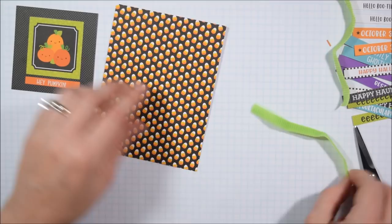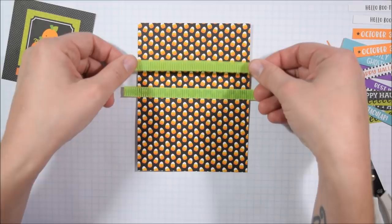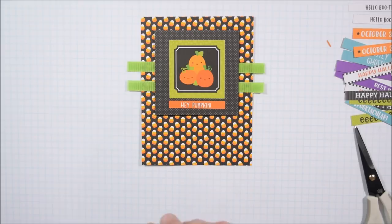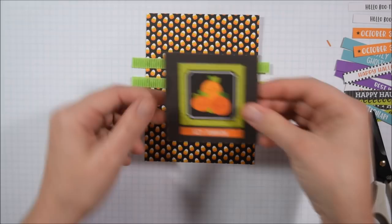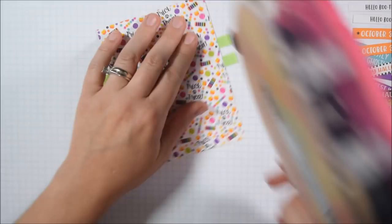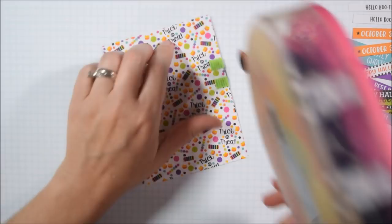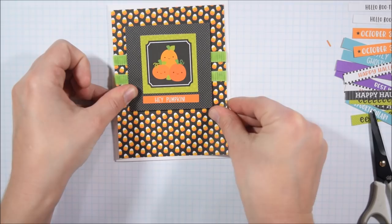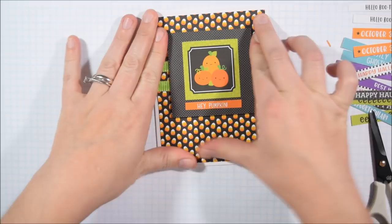I have a pile of sentiments and I particularly like the Booville collection because most of the sentiments I was able to use. A lot of times with Doodlebug the sentiments seem more geared towards scrapbookers, so I don't always find them useful for the kinds of cards I donate - for instance I have no use for birthday sentiments. I also decided to pull in some ribbon. I love Doodlebug because even if all you had was the paper pack, some adhesive, a cutter, and some white cardstock, you can make cute stuff.